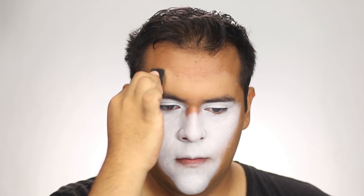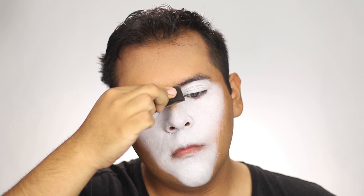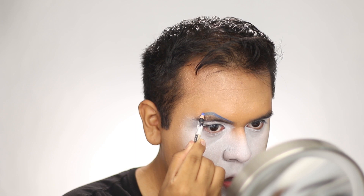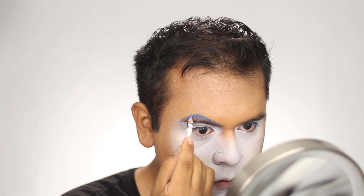I took my skin foundation and brushed it all over my face, blending it into the white just a little bit to make it look smoother. Next, I took a Ben Nye cream pencil in blue and outlined my eyebrows, bringing it down the bridge of my nose to create a little contour.